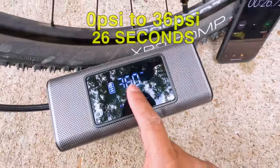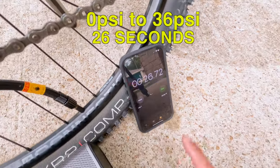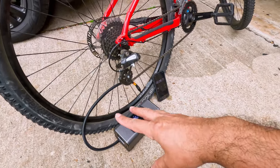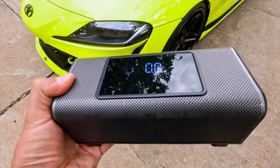The bicycle tire went from 36 PSI to 37 PSI in about 26 to 27 seconds. This is the quickest air pump I have tested — it's amazing, I love it!